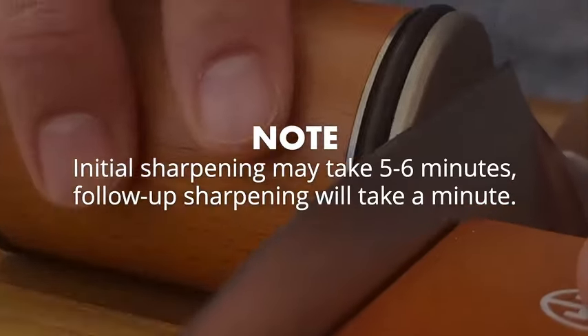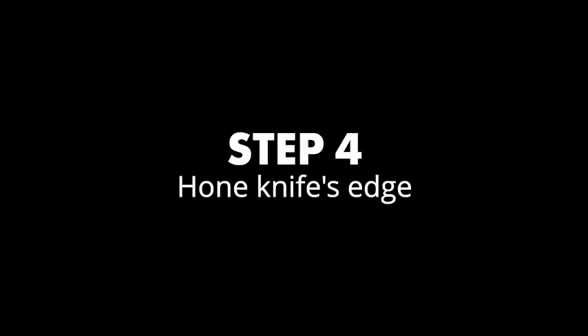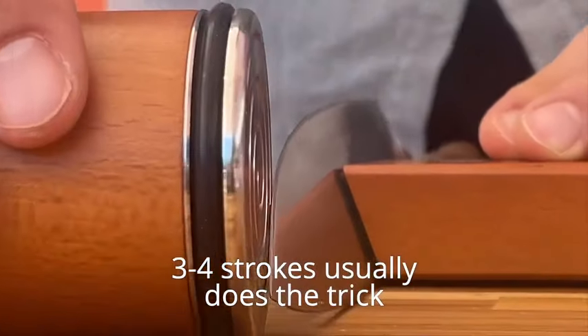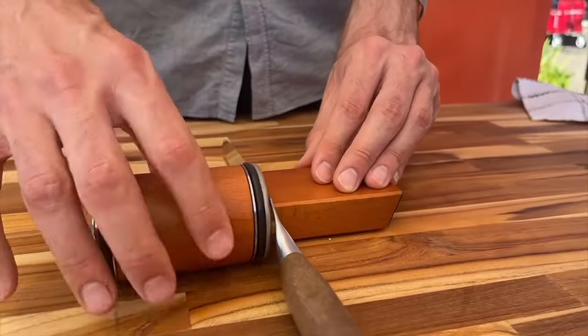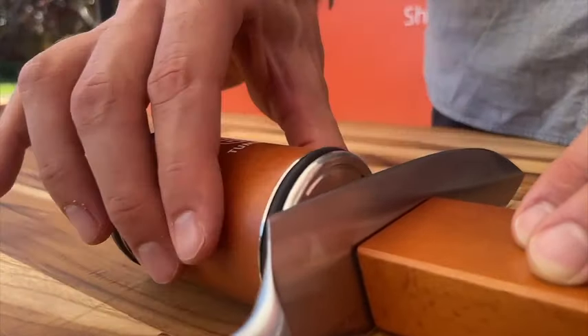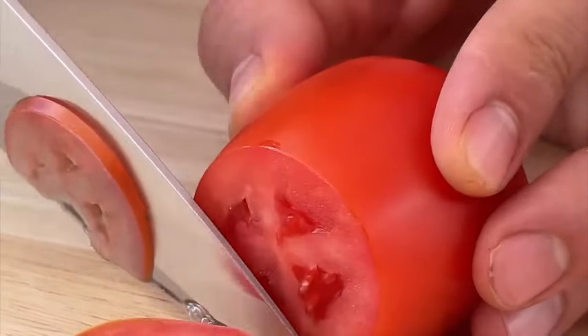The knife sharpener kit provides versatility with two sharpening angles — 15 and 20 degrees. Choose the angle that suits your knife type and sharpen with confidence. The Tumblr Rolling Knife Sharpener is designed to accommodate various kitchen knives, ensuring that your entire collection receives the professional-grade sharpening it deserves. Invest in the Tumblr Rolling Knife Sharpener for a reliable and efficient way to keep your kitchen blades in top-notch condition. Upgrade your kitchen game with the Tumblr Rolling Knife Sharpener, where knife sharpening is made easy, ensuring your knives are always razor-sharp and ready for any culinary challenge.